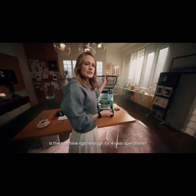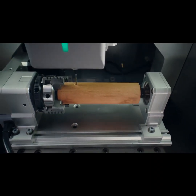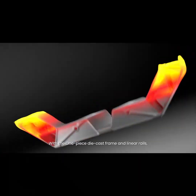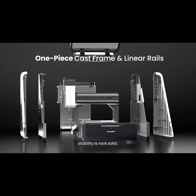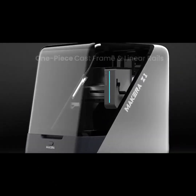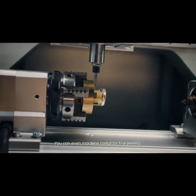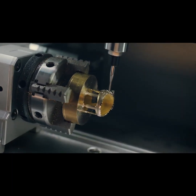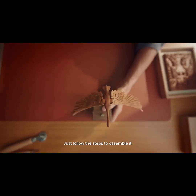This design is geometrically complex, so we'll use the four-axis attachment to make it. Is the machine rigid enough for fourth-axis operations? Absolutely — with the one-piece die-cast frame and linear rails, stability is rock-solid. You can even machine metal for fine jewelry.